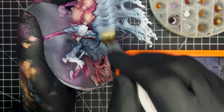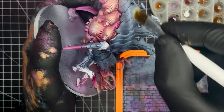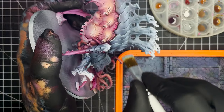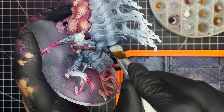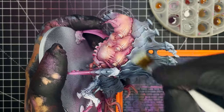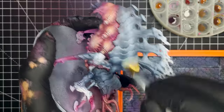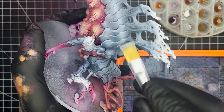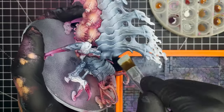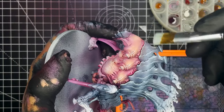Next up I'm going to go in with a fairly heavy dry brush of Fenrisian Grey to all of the armour parts. I'm doing this just to try and reinforce the highlights that we applied earlier on with the airbrush and to catch any of the edges that the airbrush missed. This is an optional step, but I did want to make sure that all of the edges on the armour had a nice light highlight. Performing this step now also helps as I don't need to go back in and touch up any mist sprays that I made with the Volupus Pink when some of the pink got onto the armour parts.